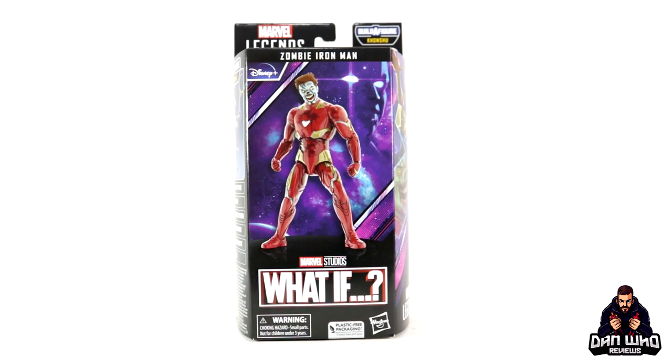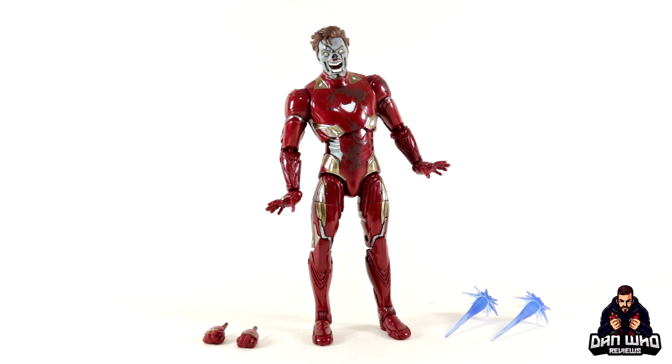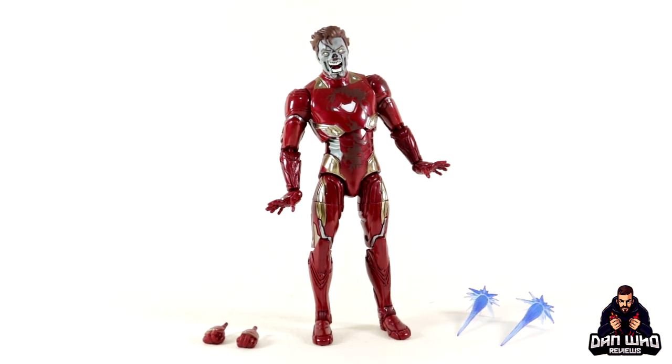Here we have Zombie Iron Man out of the packaging with all of his accessories, which include an interchangeable pair of fisted hands. This was a pleasant surprise — the back of the box said you'd get one effect piece, but you actually get a pair: two Repulsor Blast effect pieces. That's a nice touch, not complaining about that at all.